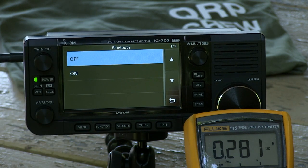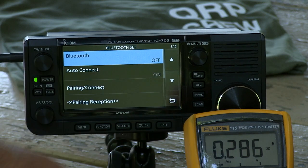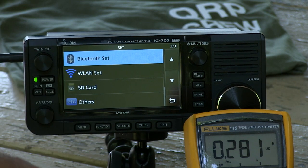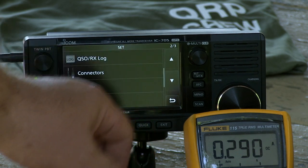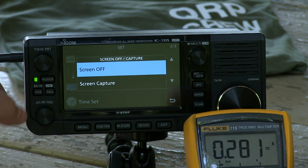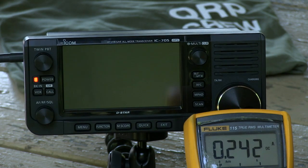That's surprisingly efficient. I would have thought it would have gone down a lot more than that. So, 281 milliamps with Bluetooth off, wireless LAN off, and then with the display off — the display doesn't really draw that much, does it? 40 milliamps.